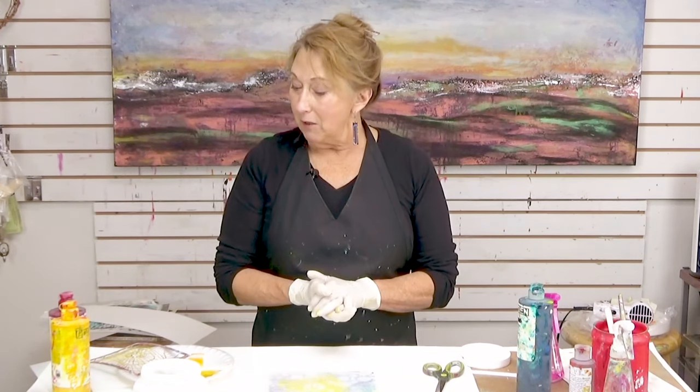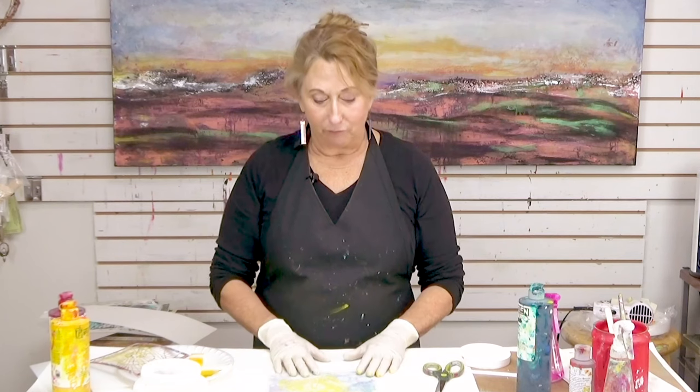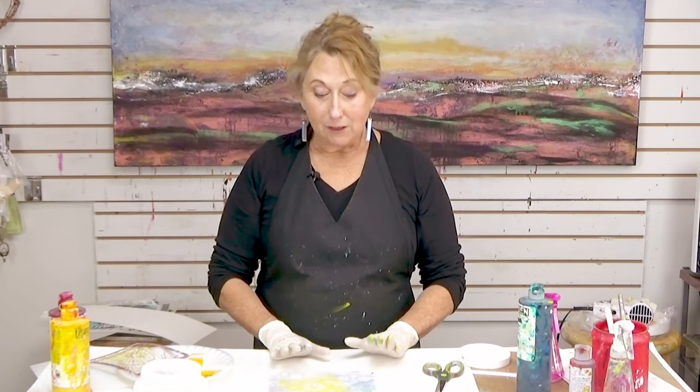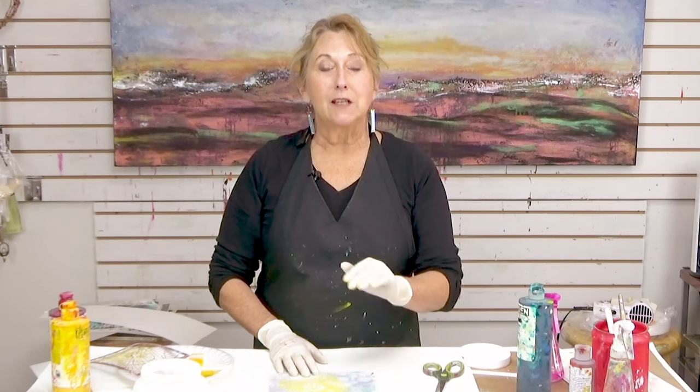So anyway, that's what we're going to be working with — the matte Duralar film. You can put the whole sheet on, you can cut out shapes, make what I call wax elements, and use the gel to adhere it. Thanks for joining me this week — see the notes that come along with this and I'll have more information for you there. See you next week.